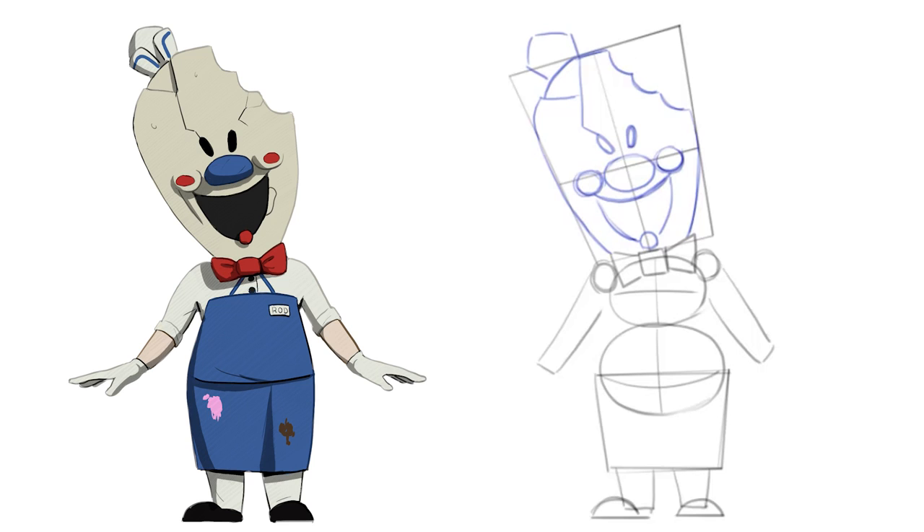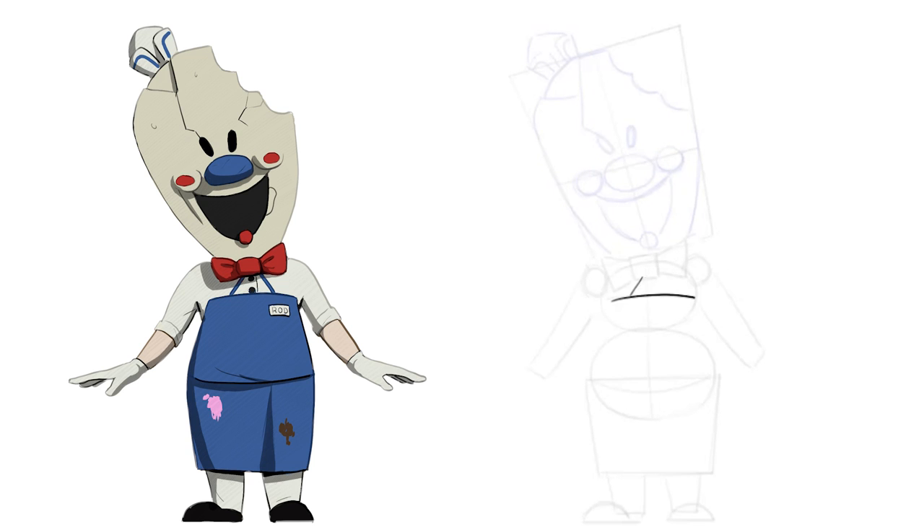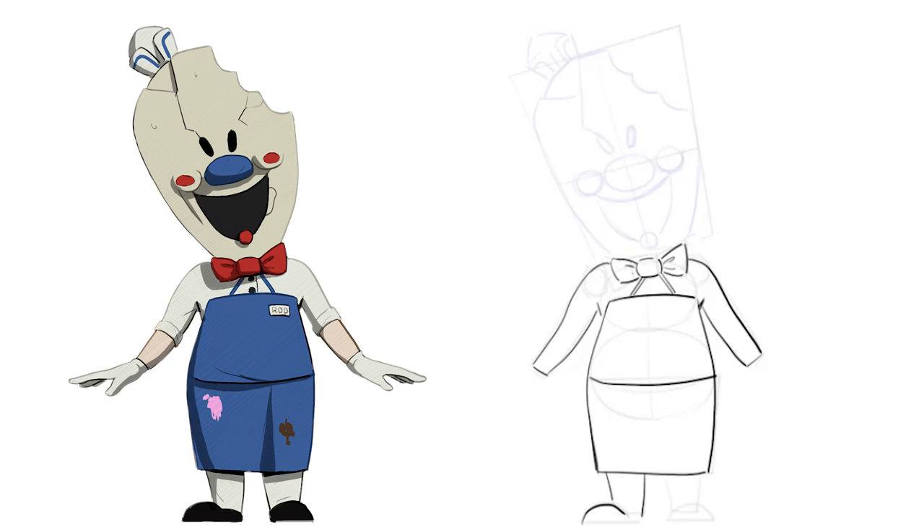A nice hat. Now that we have the main shapes, we can use a darker pencil to draw Rod's clothing. Don't forget his hands. And using the main shapes of his head, we use a darker pencil to draw the mask correctly.